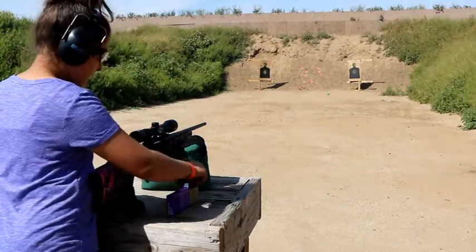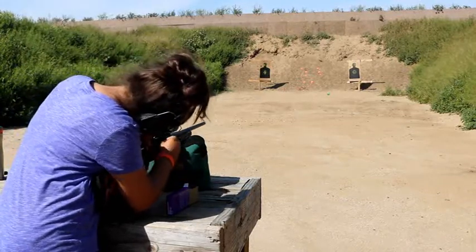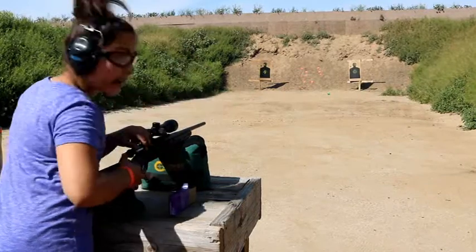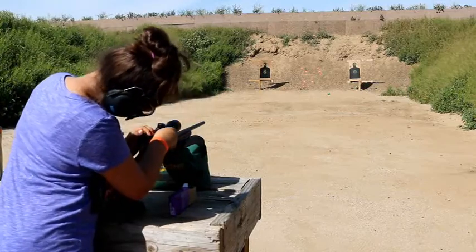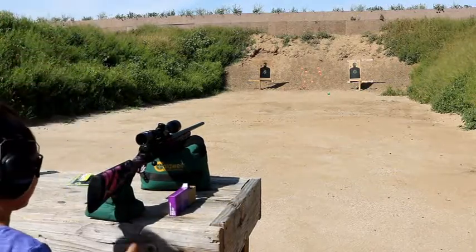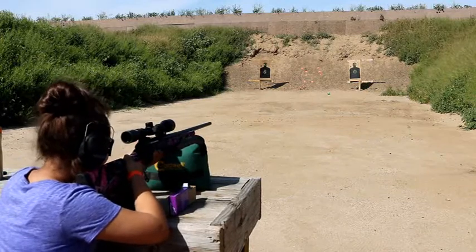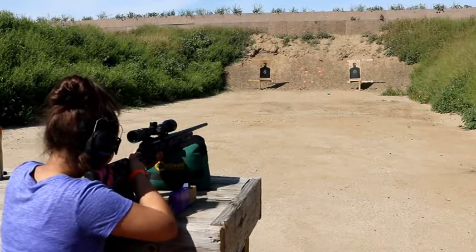Safety's on. Now pull the bolt all the way back. Right hand. In the center. All the way down. Get your target lined up.